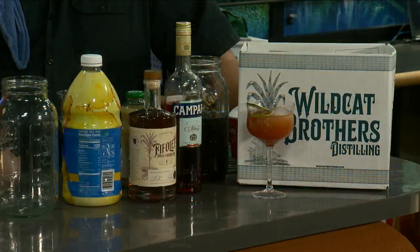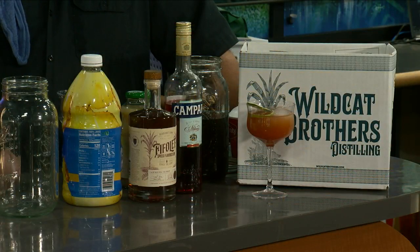Welcome back, y'all. It is time for Thirsty Thursday. Tate is back with fancy glasses. We got fancy glasses. We have a new cocktail.